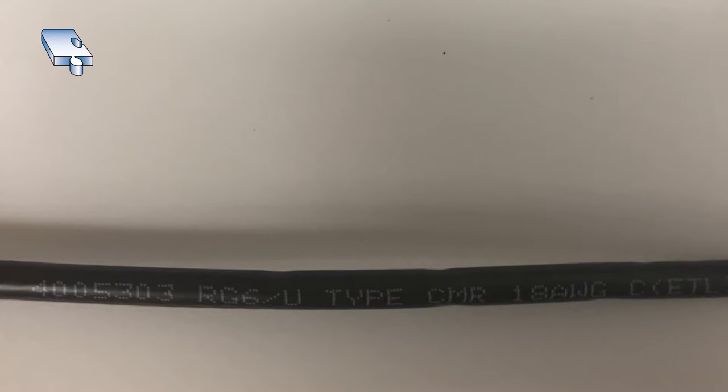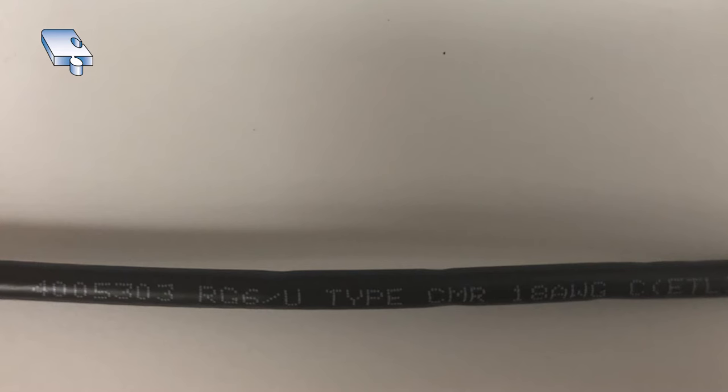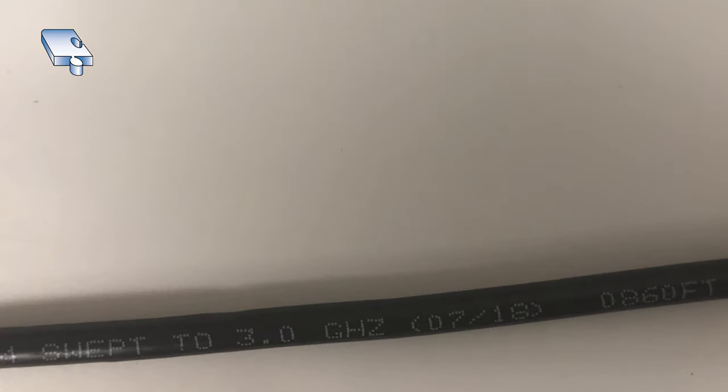Even with RG6 there are different grades of cable. In RG6 there is the standard universal one and then there's quad shielded, which has extra shielding for higher noise or more sensitive applications. Most people just use RG6 and that's what we're going to terminate in this class.